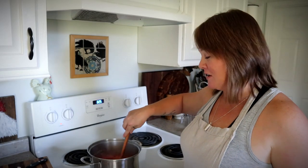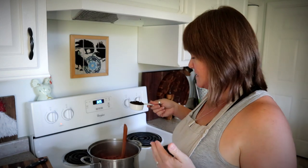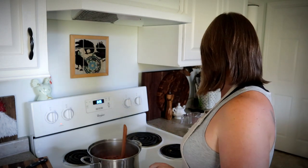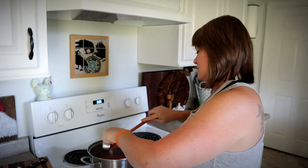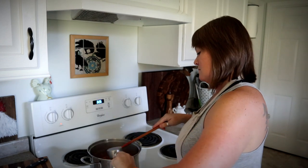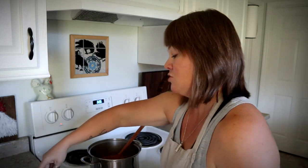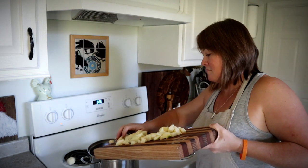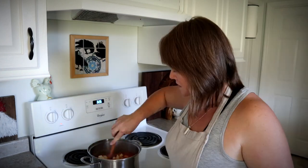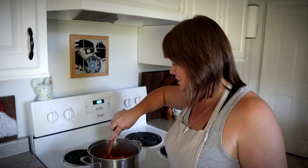So my cranberries have been cooking here. Now I'm going to add in a third of a cup of raisins, a third of a cup of plain applesauce, and I'm going to add in two diced apples. We're just going to let this cook for just a minute and then we will remove it from the heat.